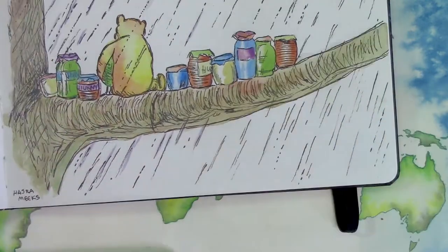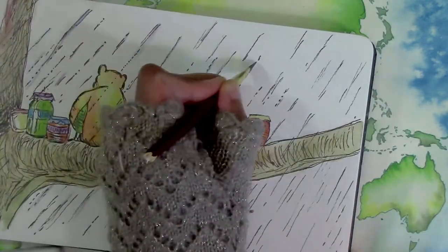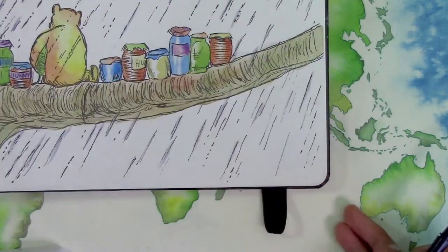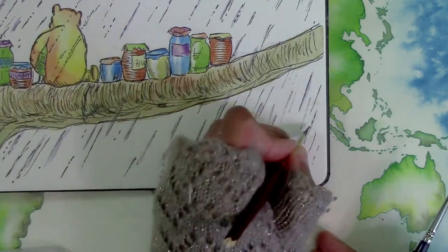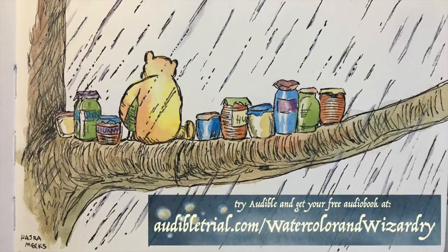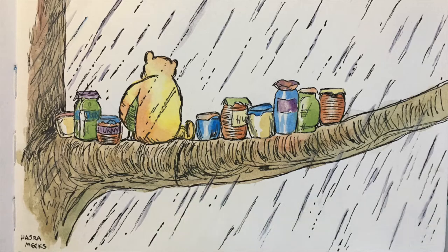And for all my subscribers, Audible is offering a free audiobook download with a 30-day trial. So check out Winnie the Pooh or any other audiobook free for some literary inspiration while you embark on your epic art adventures. To try Audible and download your free audiobook today, go to audibletrial.com/watercolorandwizardry, which I've pasted in the description box below.